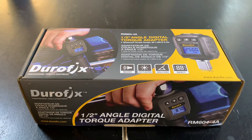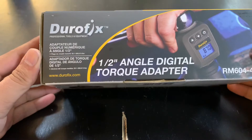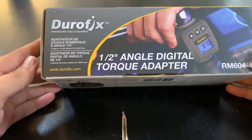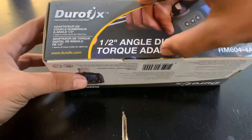What is going on everybody? Today we have an unboxing video. We're going to be doing a Durofix half-inch angle digital torque adapter. This is the part number — let's open it up.